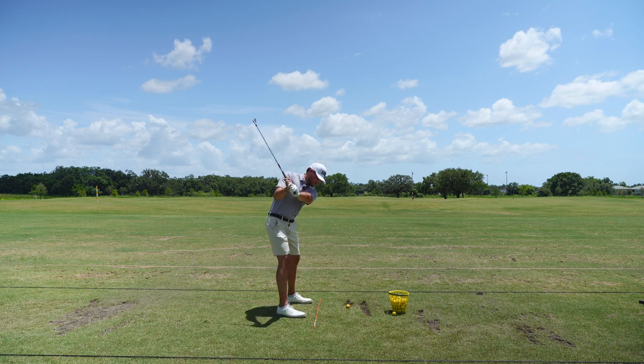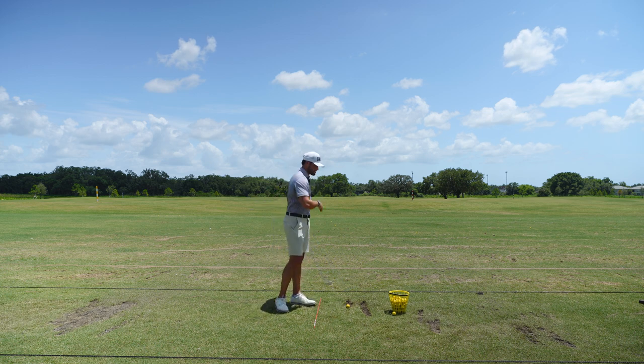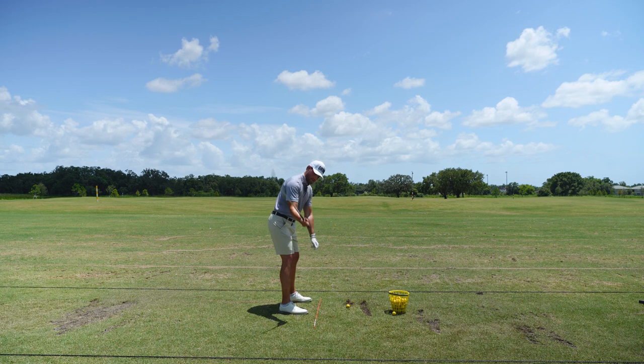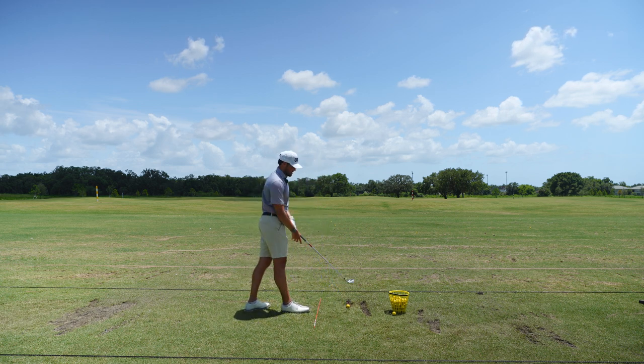I'm almost stopping my backswing for right now, and what I'm doing is getting to this position and telling myself, okay, I'm going to try to hit a fade from here, which is preventing me from the front shoulder pulling out like this and coming straight across. It's going left and it's not stopping going left. Pretty much what this is doing is getting me in a good position — I'm saying hit a fade, so my arms are dropping a little bit more to the inside, my shoulder is staying square for longer, and I'm hopefully in a better impact position.